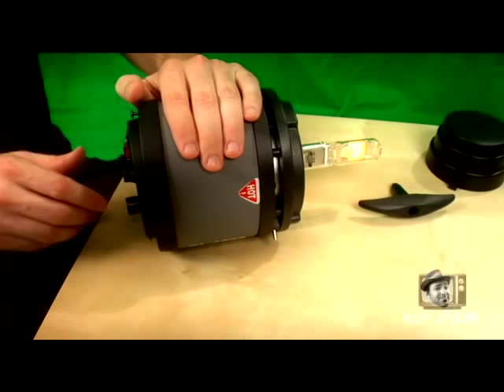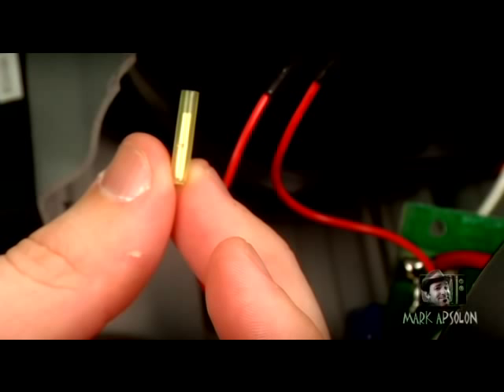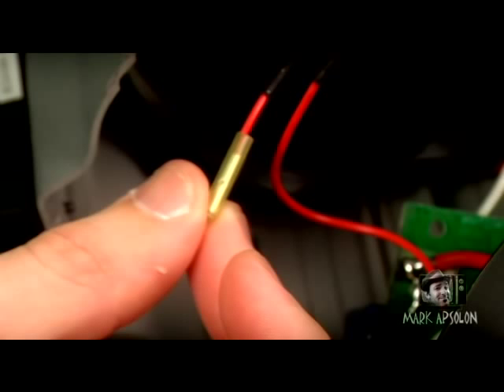If you don't want to solder, you can always use connector butts — like phone connectors — they work well. You can also get a connector that slips onto the switch and forgo the soldering entirely.